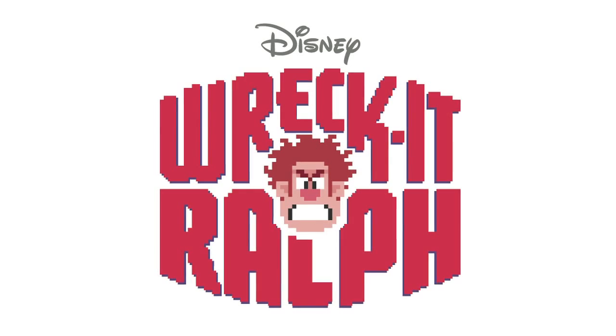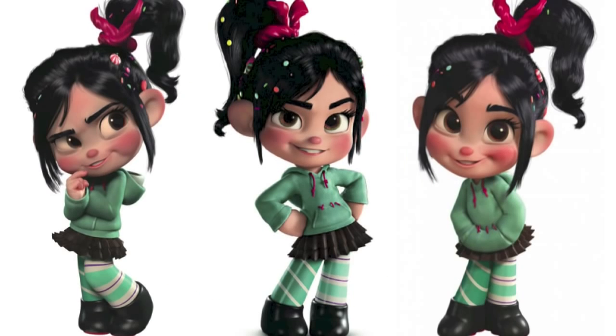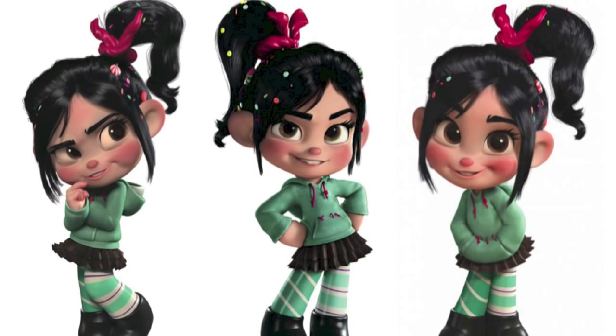Hey everyone, I'm Mindy from Cute Girls Hairstyles. Today we're going to show you the hairstyle worn by Vanellope Von Schweetz from Disney's new movie Wreck-It Ralph. She's the adorable but spunky little girl from Sugar Rush, and she's wearing a cute high ponytail full of candy. So we're going to show you how to do that today.